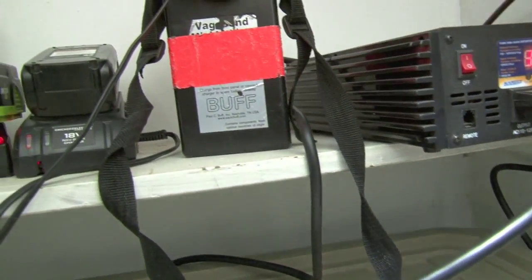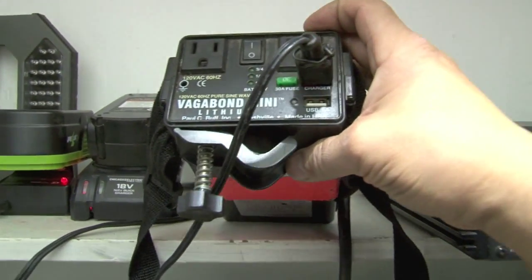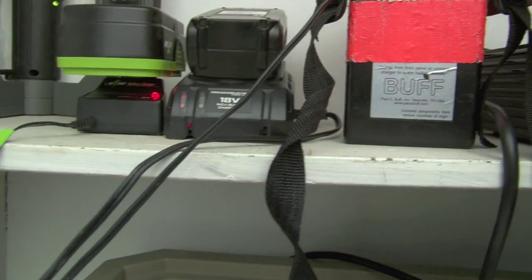We have things like this — this is a Vagabond. So this is for photo, really useful anywhere. It's its own little power pack.